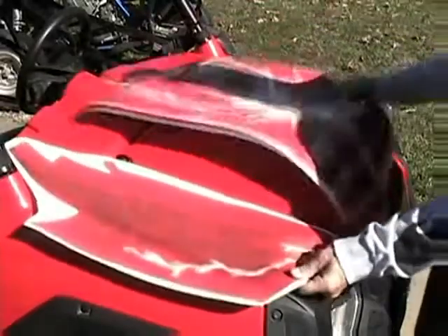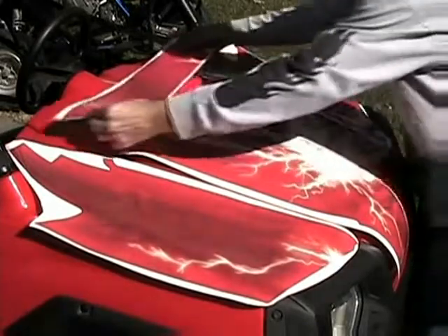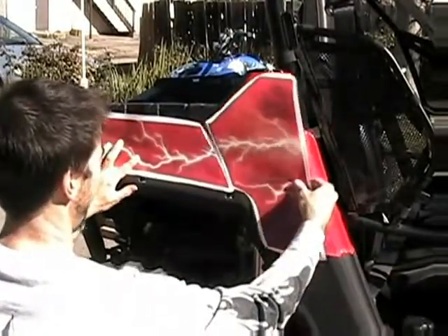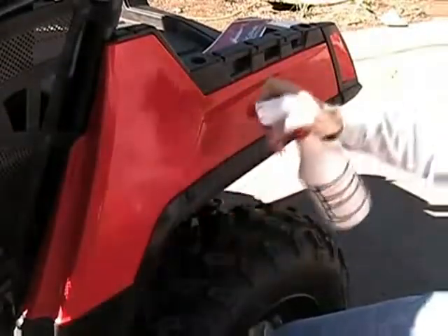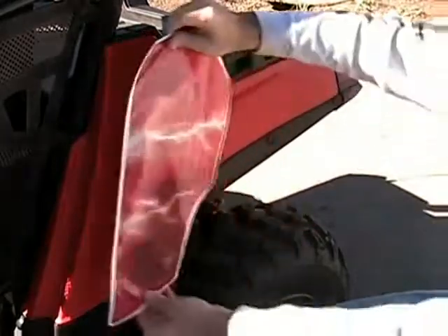Before we peel back the backing paper off the decal, we need to make sure we know where it's going. At this point, you might want to familiarize yourself with the pieces and the way the artwork lines up. We suggest starting with an easy piece so you can get a feel for how the material reacts. Find a smaller piece and spray down the area where it will be applied.